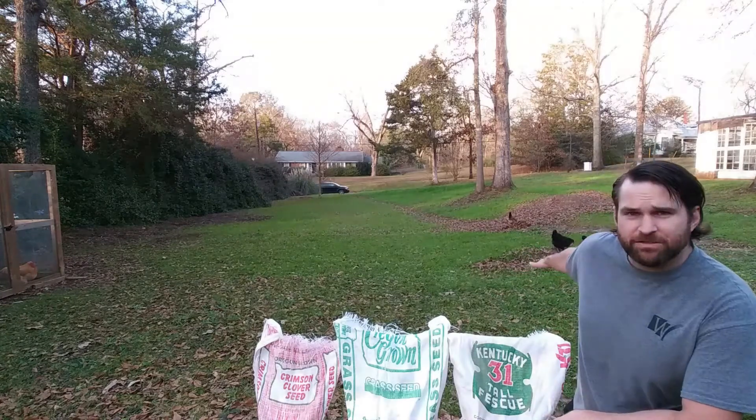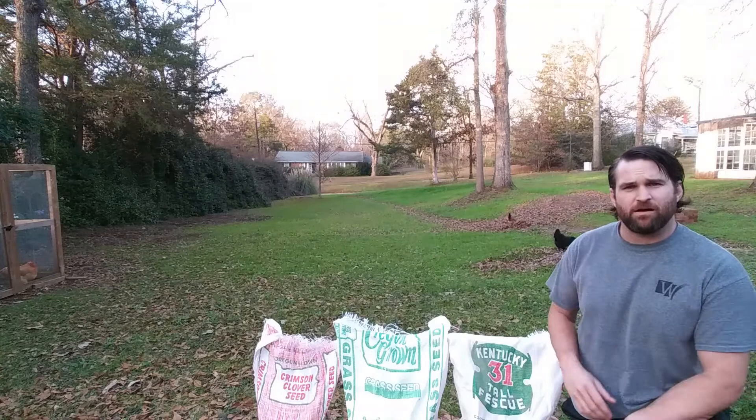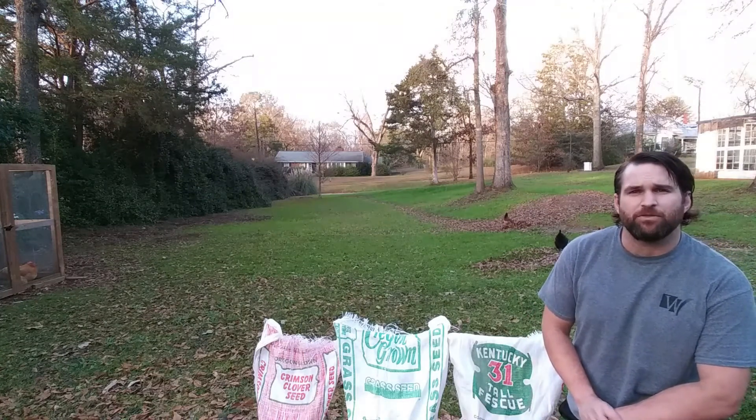You might see my chickens back here free-ranging. They like to come out and forage this mixture as well. It will give them something to eat throughout the winter.